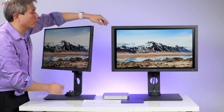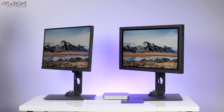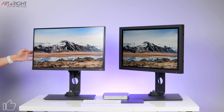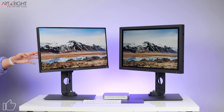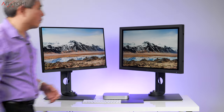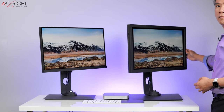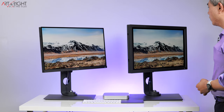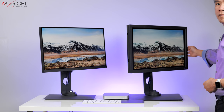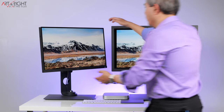Both displays are IPS LED backlit, which means amazing viewing angles. If you need to collaborate, or if you have multiple displays angled toward you, you're going to see the exact same color. BenQ have fine-tuned LED backlighting on these displays for a very long time, so they have this down to a T.